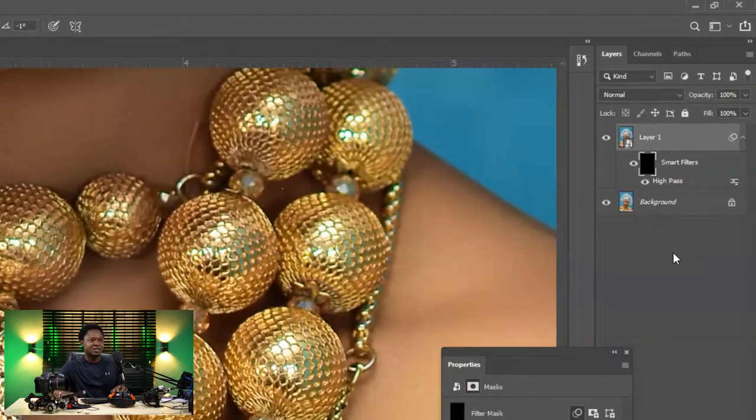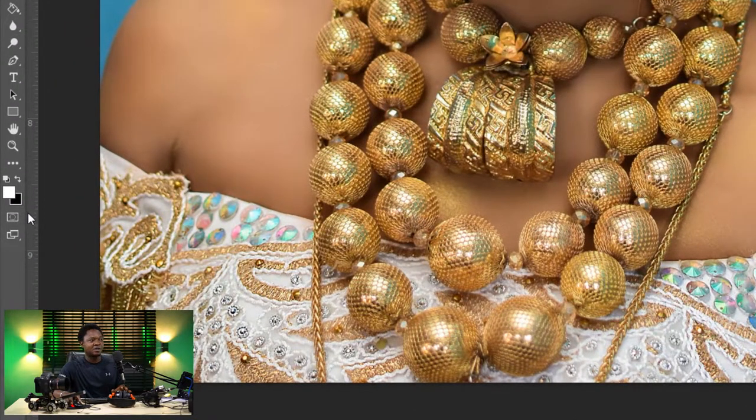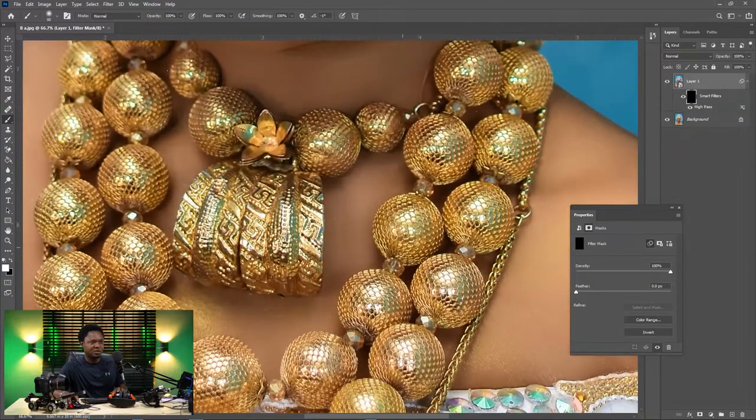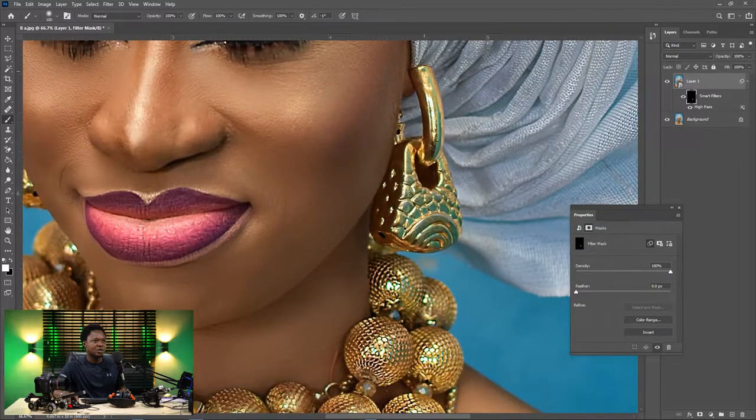Pick your brush tool and make sure your foreground is white and your background is black, then start painting on those areas you want to enhance. We are going to be enhancing the neck chain or necklace, depending on your terminology. Then let's go to the earring.